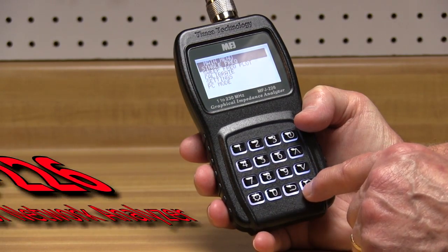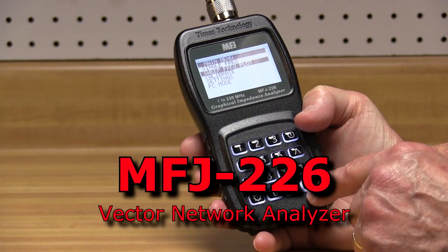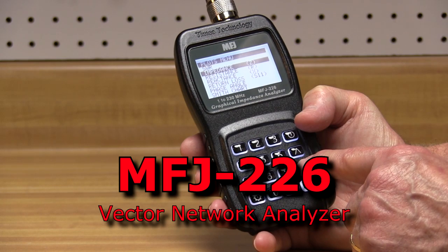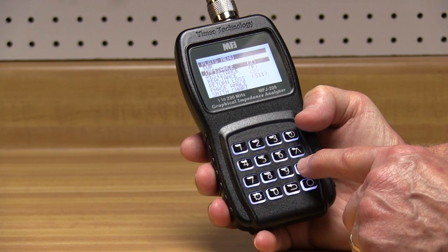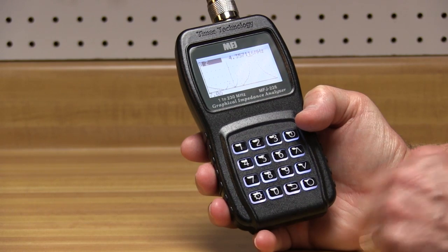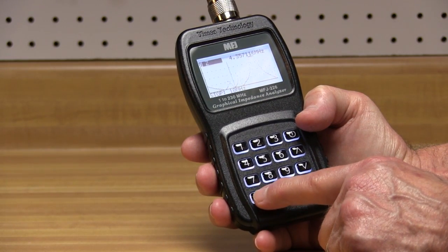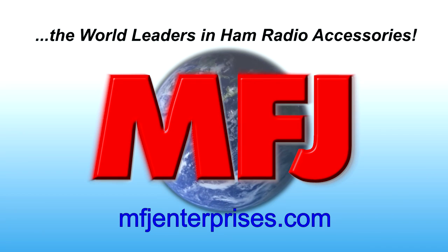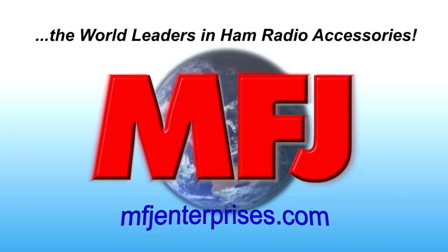The MFJ226 has both the hefty feel and advanced performance of a professional field service instrument costing hundreds or even thousands of dollars more. This analyzer pulls together the latest advances in RF technology and delivers them at a price you can afford. Learn more about the MFJ226 and all their great antenna analyzers — visit MFJEnterprises.com today.